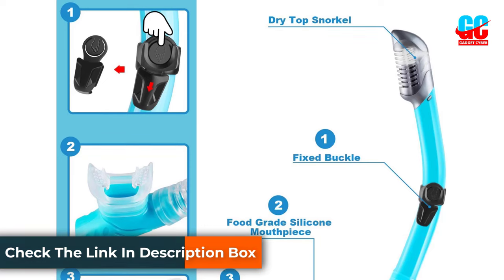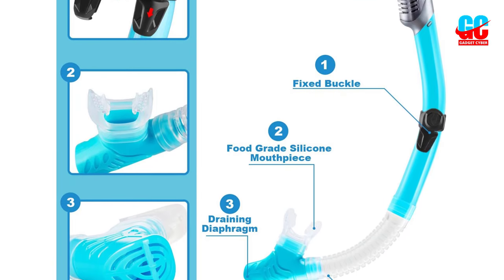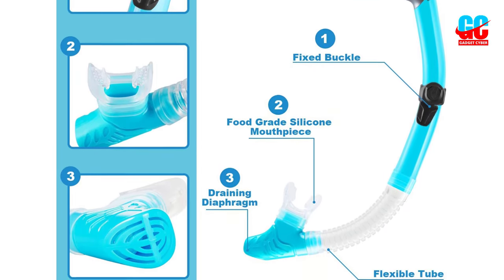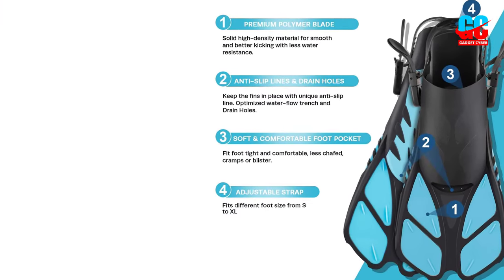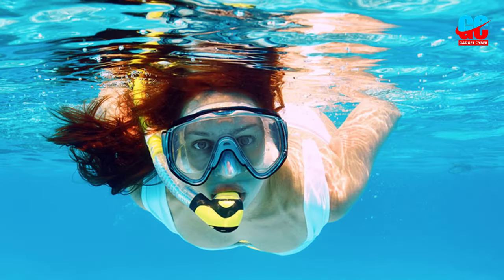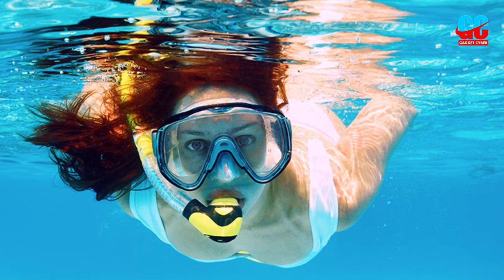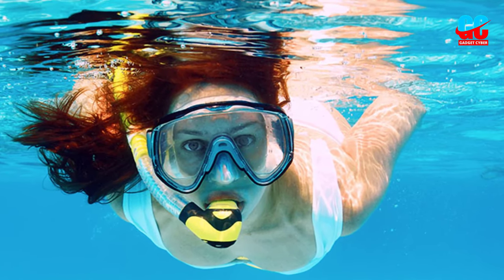The breathing tube features a dry top valve, silicone mouthpiece, flex tubing, a draining purge valve, and a fixed mask buckle. The fins feature a flexible polymer blade, drain holes, a slip-resistant foot pocket, and straps made of long-lasting rubber. This snorkel set is available in blue, gray, purple, and yellow, plus it comes with a reusable zip-up quick-dry mesh bag ideal for traveling.